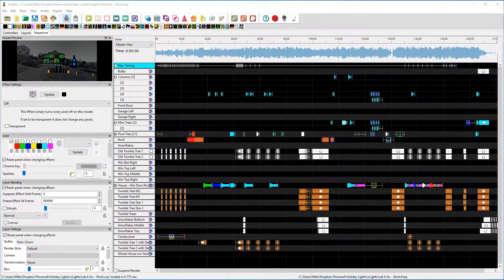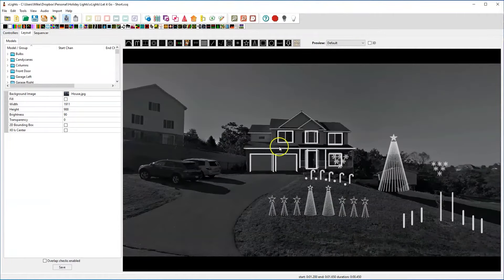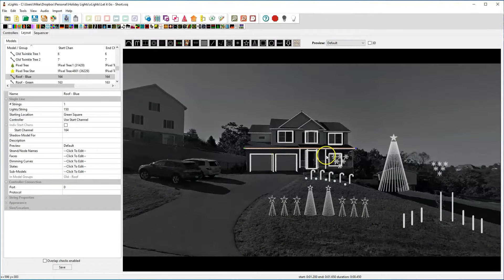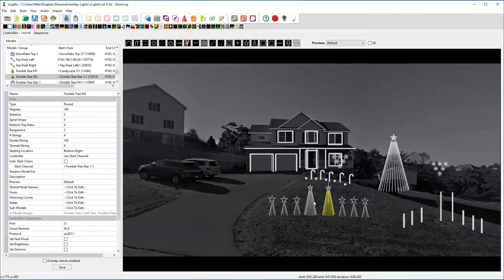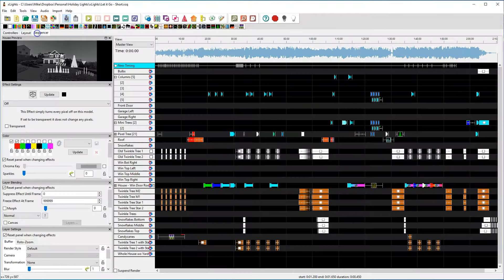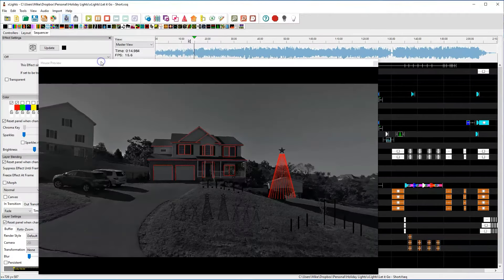Hardware is only half of the story here. I no longer use Lights-O-Rama to create the light sequences for each song. Instead, a few years ago we switched to xLights. xLights is a completely free, open-source project designed to create light shows just like this one. You draw out where your lights are located, design lighting effects along a timeline, and then upload them to the Raspberry Pi. Writing the sequence for each song usually takes hours of time though — this is a fun and rewarding hobby, but it is very time-consuming.